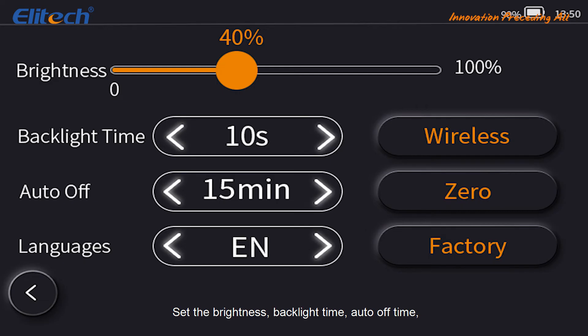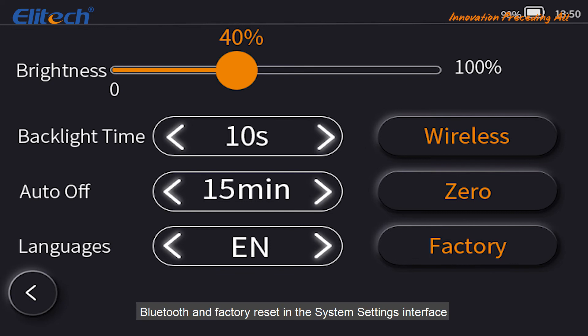Set the brightness, backlight time, auto-off time, Bluetooth, and factory reset in the system settings interface.